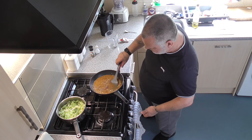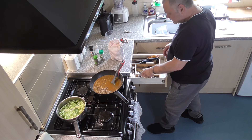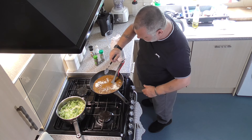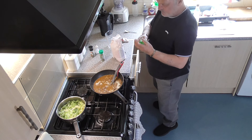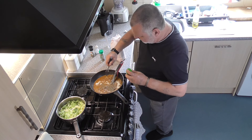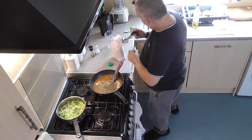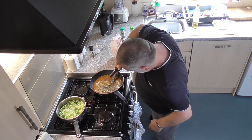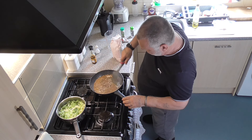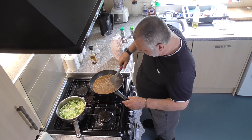Now we add one tablespoon of plain flour — sprinkle it in, this will help to thicken it up. One tablespoon of thyme, drop that in. One tablespoon of rosemary, drop that in. A good splash of Worcestershire sauce. Give it all a good mixing and then leave it to simmer for about 40 minutes on a low heat to thicken up nicely.